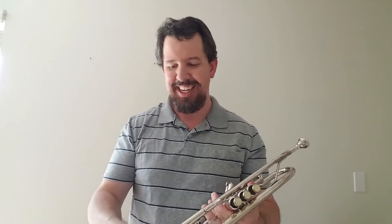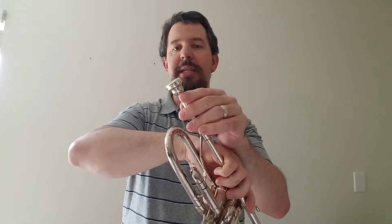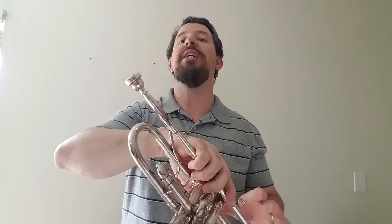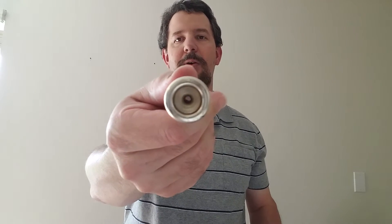This would be the bell. This would be the mouthpiece — you blow in through this. This is a 3C mouthpiece. I'm not going to tell you which brand because there are multiple kinds of 3C mouthpieces. Everybody has their own opinion as to which one works. I happen to have a 3C, I've also got a 5C and a 7C. There are many different variations — some have a smaller hole, some have a bigger hole, and they also have different cup sizes.